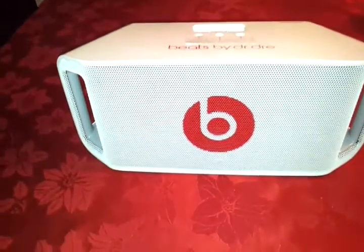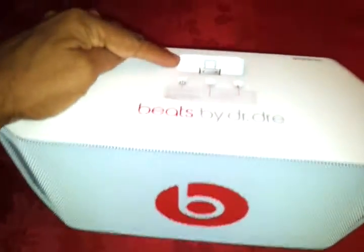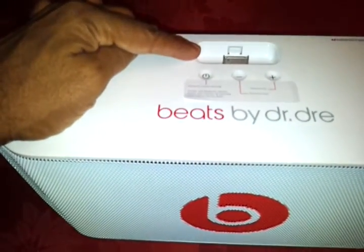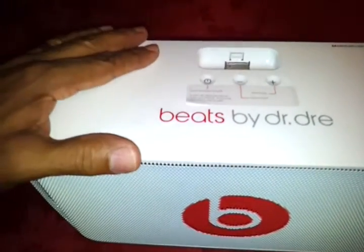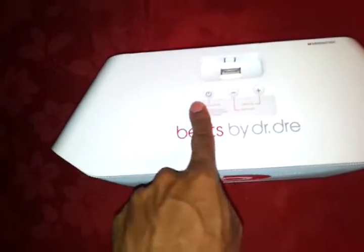This is basically something that you can dock your iPhone or other smartphones right here in the top. There are about four or five different connectors that come with this that you can switch out, so it'll fit the smartphone that you have, and then we have three touch buttons on the top of the device.